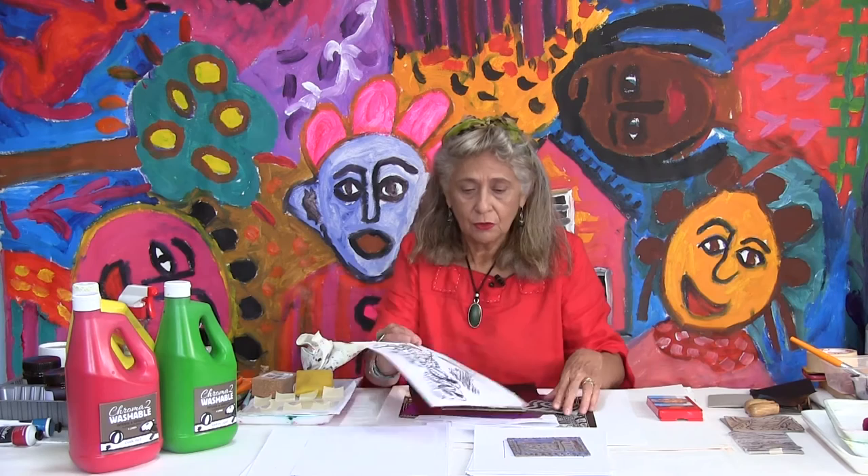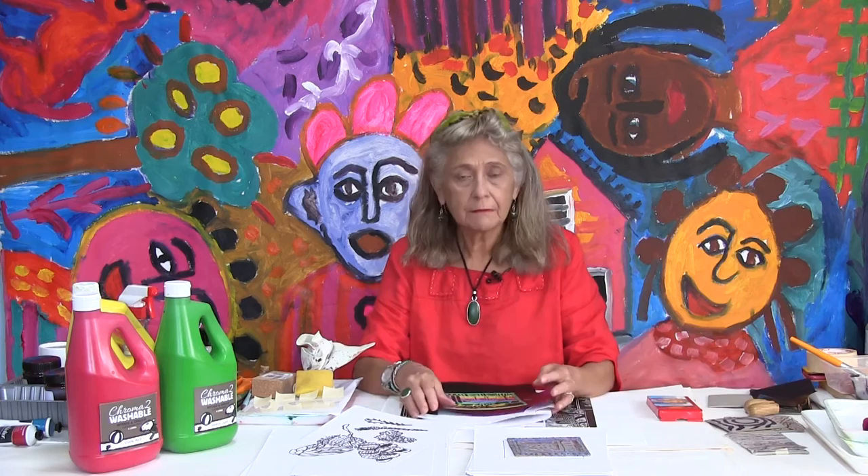When you start, the first stage is all about drawing — a complex design or a very simple design, like one that has already been drawn on the lino block. We're going to start by drawing. It's better to bring the camera closer so you will have a good view of how to design, how to draw, and how to simplify, because it's better to start with a simple design.